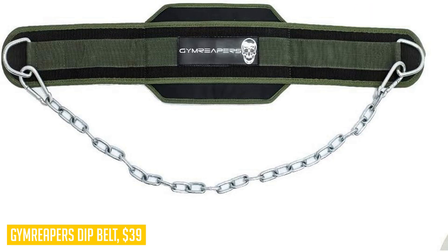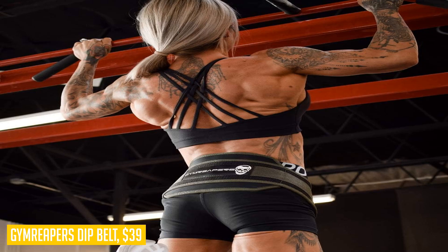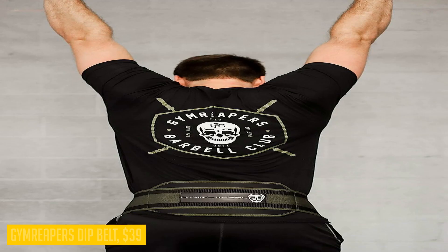Whatever your fitness goals may be, Gym Reapers has developed a full line of training tools to assist you in your pursuit. Power up your workouts with the Gym Reapers dip belt and experience the difference in performance and durability. It's time to take your weightlifting and bodyweight exercises to new heights.